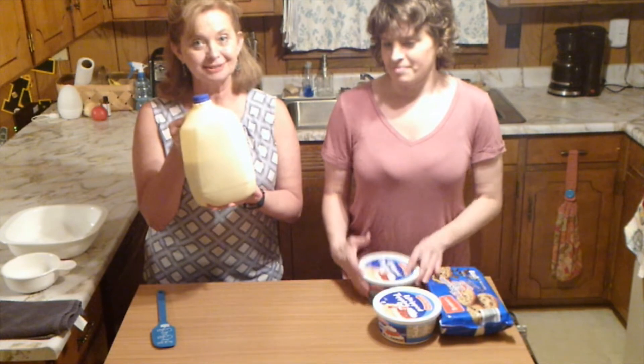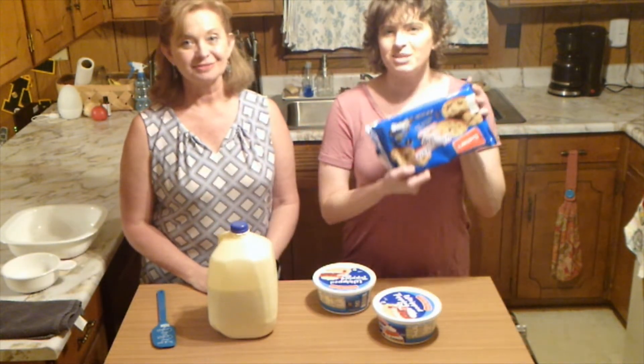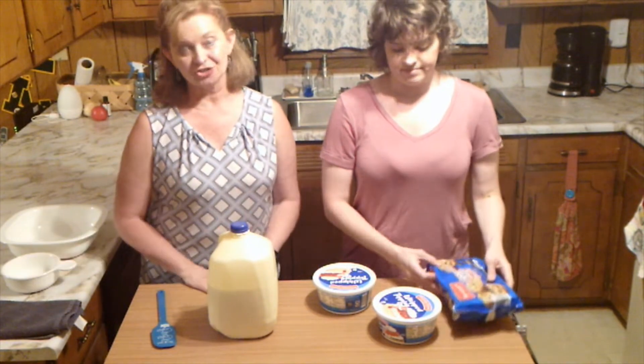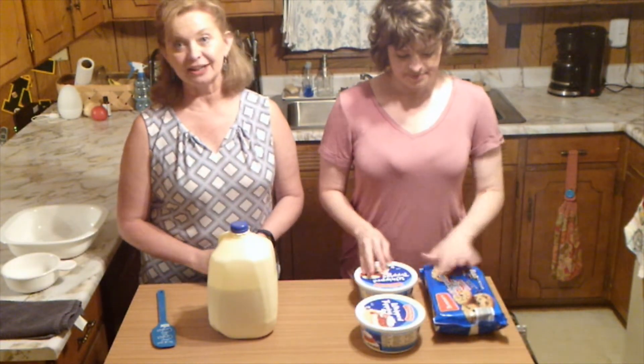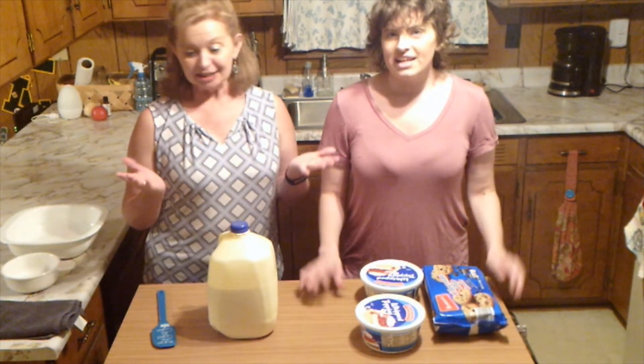It takes milk, whipped cream, and chocolate chip cookies. Any kind of chocolate chip cookies — these came from Aldi. They don't have to be the expensive Chips Ahoy or anything like that. It can be any kind of cookie.